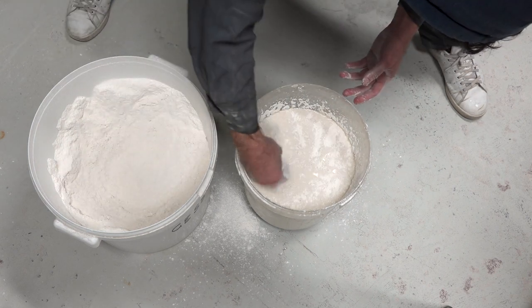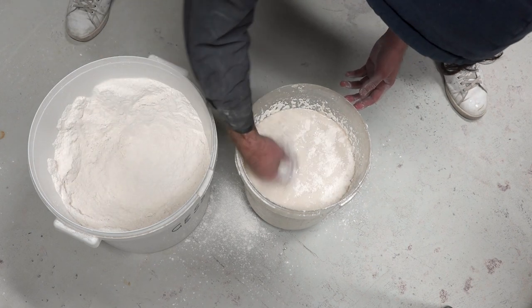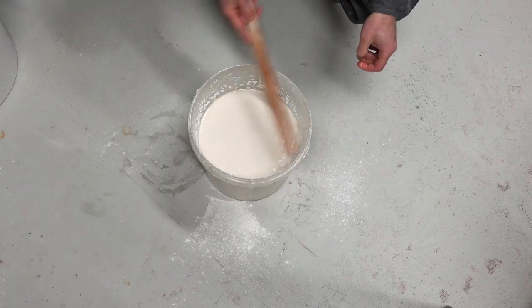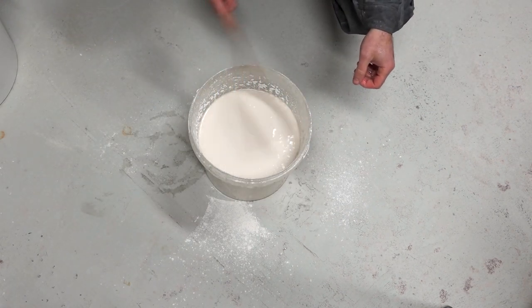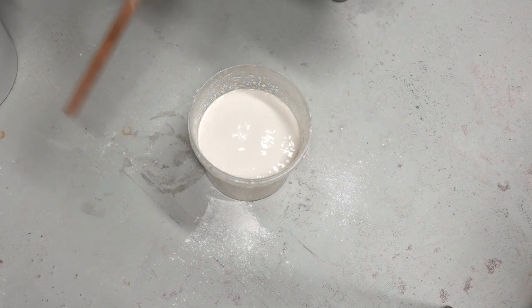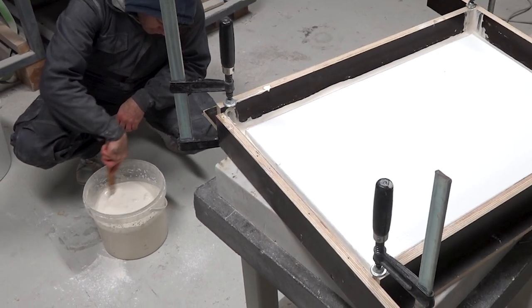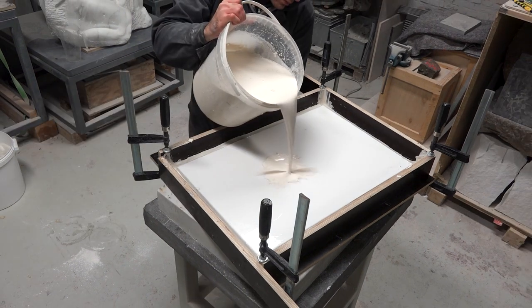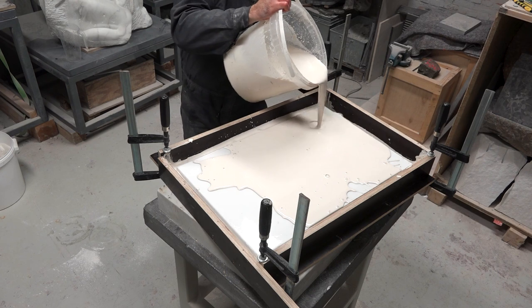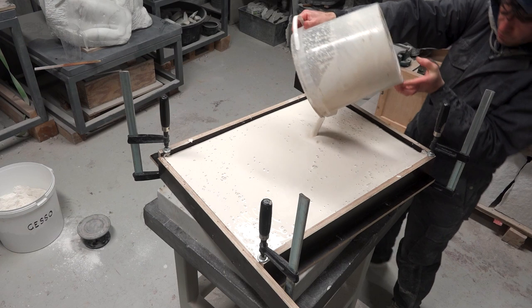This particular plaster has a tendency to solidify rather quickly, so I'm stopping here and letting it rest for a minute before stirring the mixture with a wooden stick. I'm tapping on the sides of the bucket to allow the air bubbles trapped into the liquid to rise to the surface. When you've got a texture that resembles that of thick milk or of a drinking yogurt, then the mixture is ready for casting. Since I'm just using this plaster to create a counter mold for the silicone mold, I don't need to be careful with details, so simply pouring the mixture into the wood form is enough.